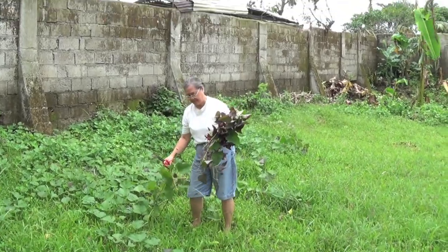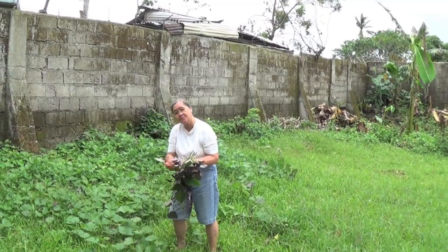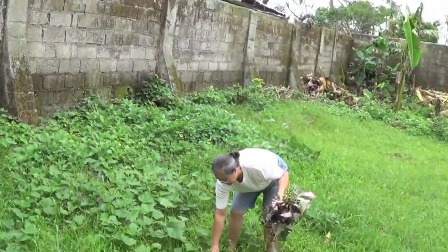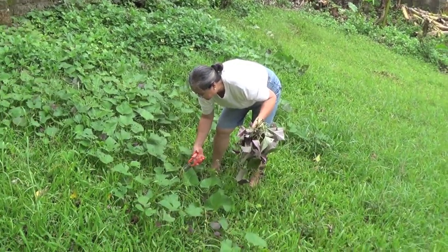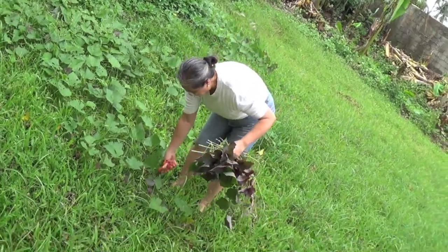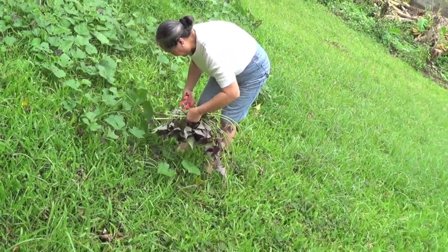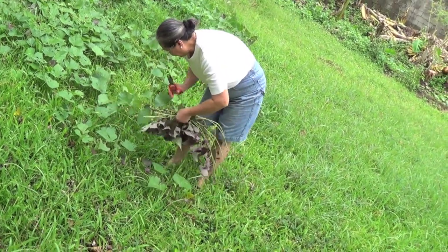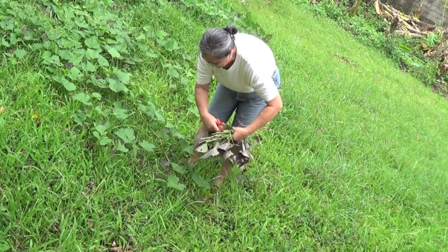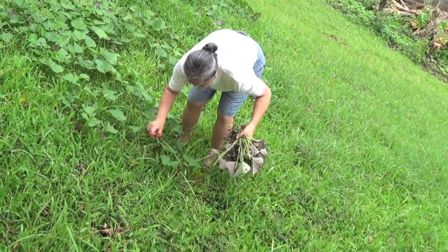I'm going to use these kamote leaves for our vegetables this midday — they're so healthy, so good. There are different varieties of kamote; these are the red ones. The leaves are edible, of course, and they're indigenous to our country. Might as well have them at the farm — they're very healthy.